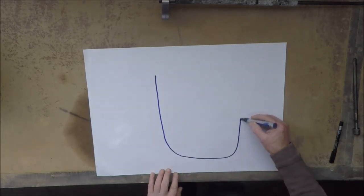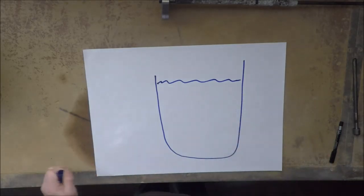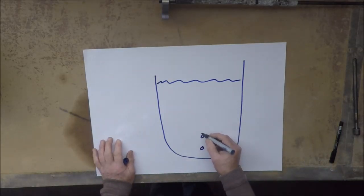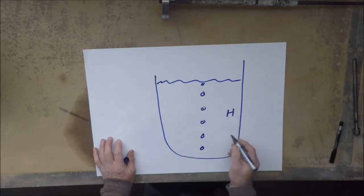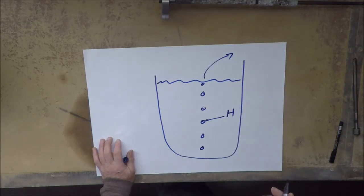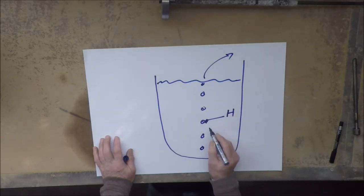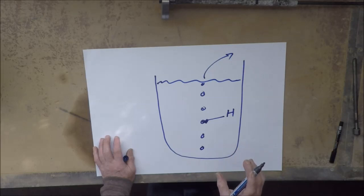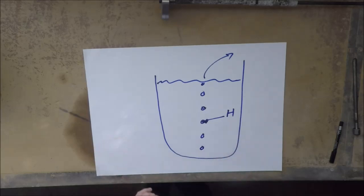The standard trick is to bubble a purge gas through a crucible full of molten aluminium, with the idea that the hydrogen sitting in the aluminium will move into the bubbles of the purge gas and then get taken out of the melt. Several things have to happen for this to occur: first, the hydrogen has to move from wherever it is in the melt to the surface of the bubble, then it has to move across that surface, and then it has to move away from the surface within the bubble.